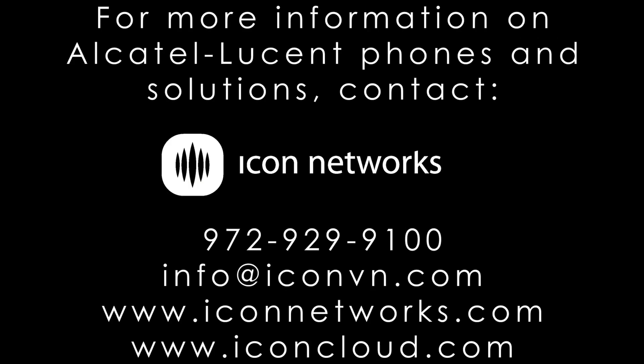For more information on Alcatel Lucent phones and solutions, contact us or visit our website at iconnetworks.com or iconcloud.com.